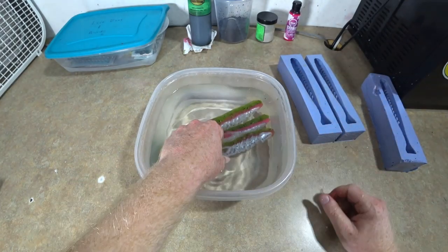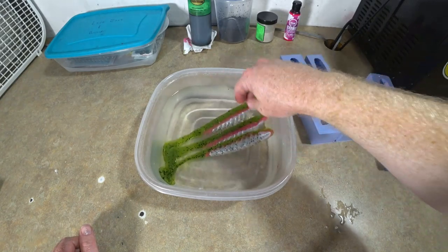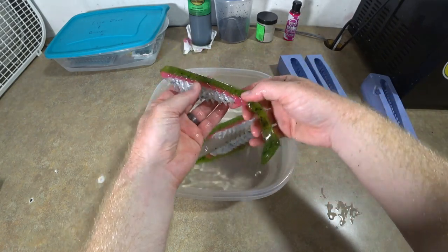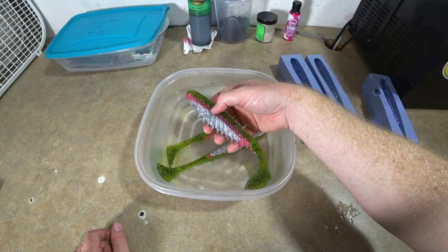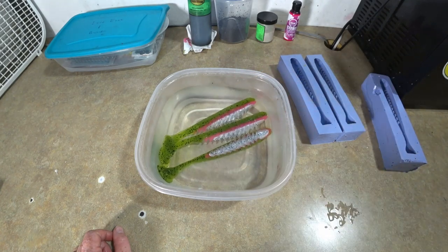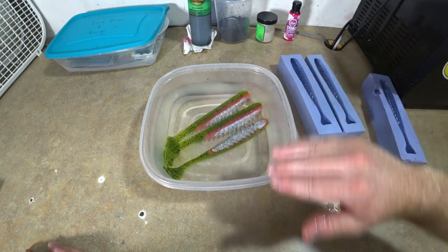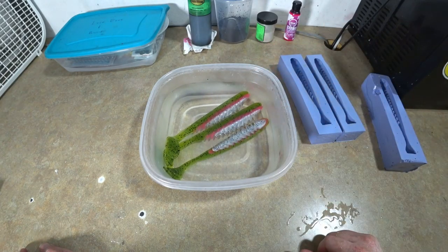Looking pretty fresh, actually. You just want to focus on pouring good clean lines — nice distinct layers when you're doing something like this. This is your standard three-color kind of vein bait. Real common in hand pouring, especially in swim baits. If you've ever wanted to do something like that, that's kind of how you do it: pour your base color, let it set up a film, pour a thin line, let that skin up, then pour the top color — and lickety split, that's what you get.